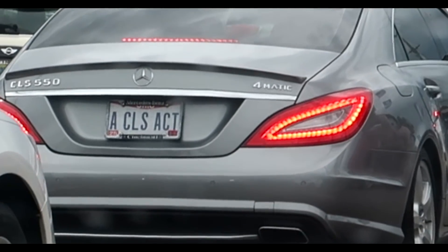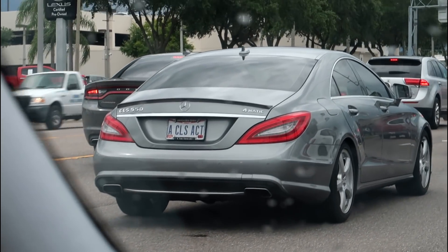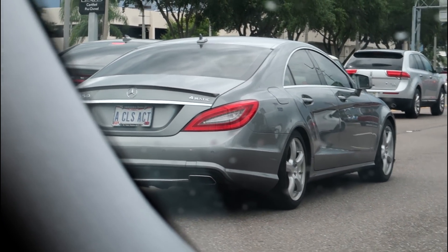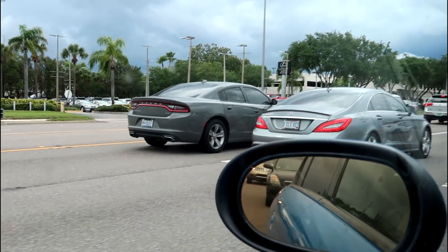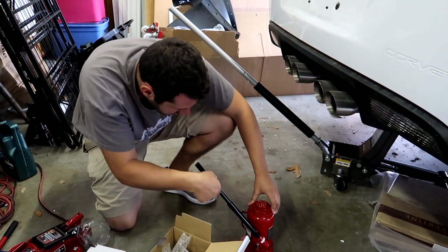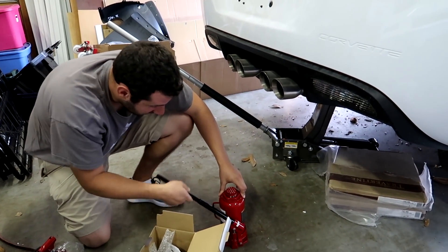Look at that — it's a CLS and the license plate says 'a CLS act.' That is a stupid license plate. I'm sorry if you watch this channel — I'm very happy you're a viewer — but I think your license plate is stupid. Is this really how slow a bottle jack goes? Oh my gosh, is this for real?